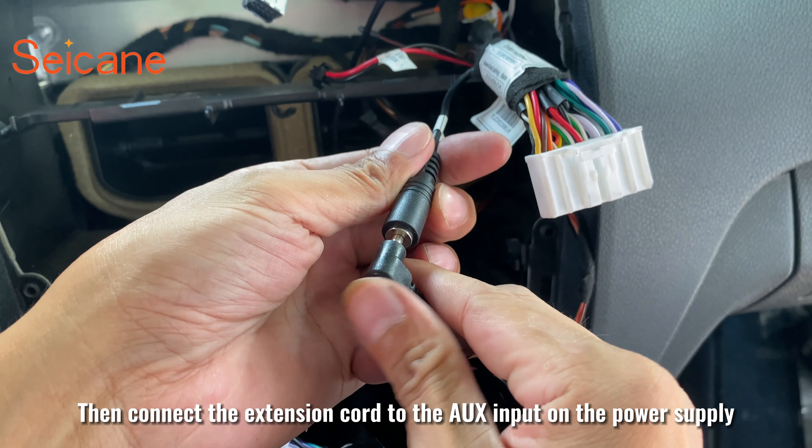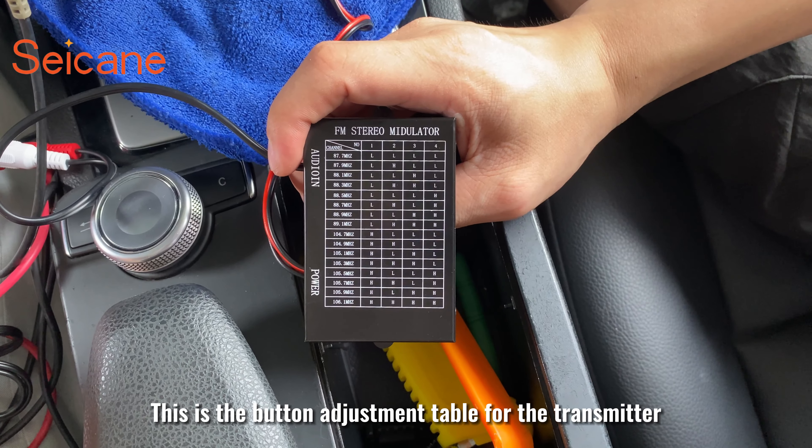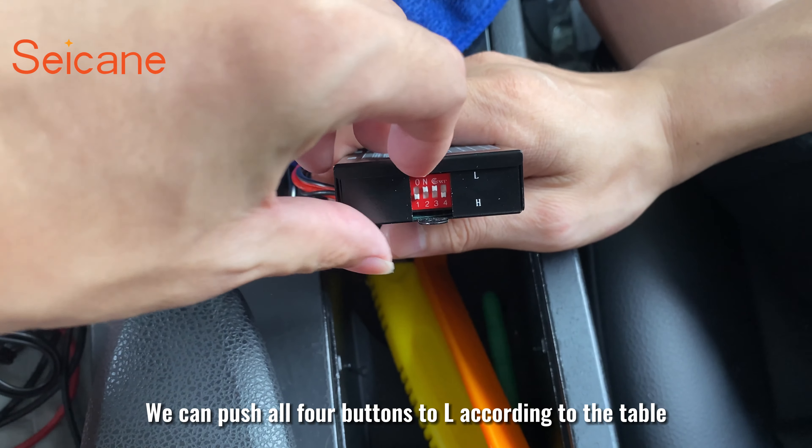Then connect the extension cord to the EUX input on the power supply. This is the button adjustment table for the transmitter. We can push all four buttons to L according to the table.